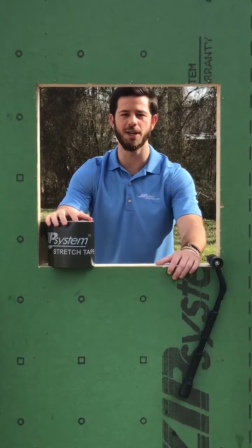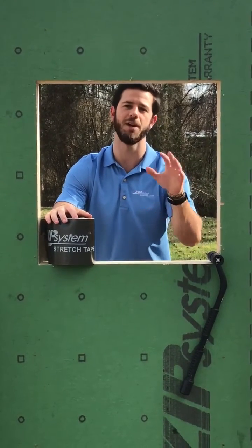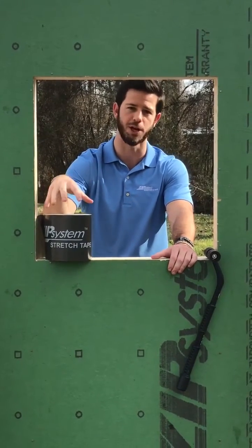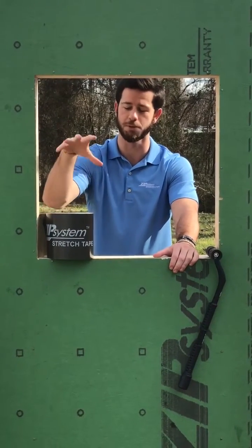What's up everybody, hope you're having a great week. This week we're talking about window pan flashing options with zip system flashing tape as well as zip system stretch tape, and we're showing the benefits of zip system stretch tape as a window pan flashing. Be sure to check out the video.